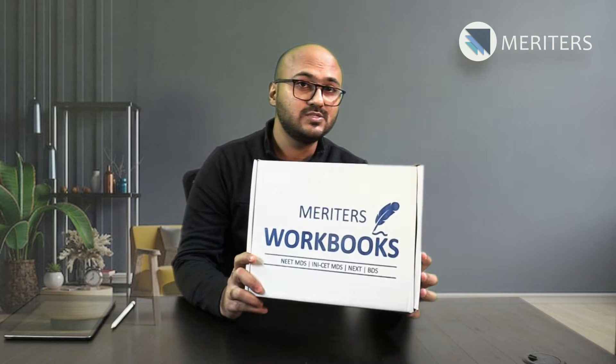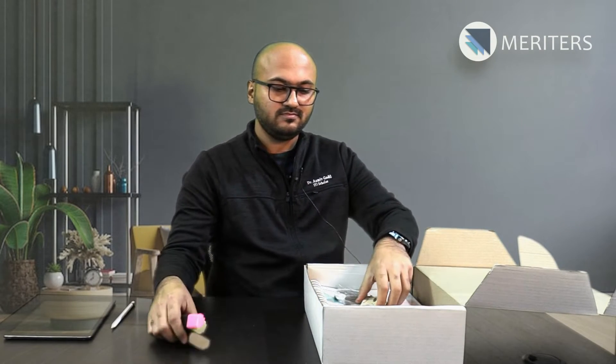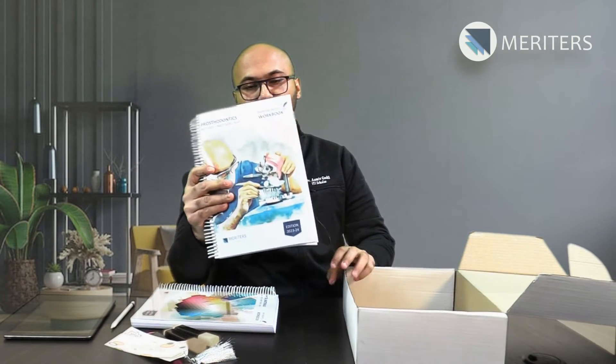In this box we have a prototype, so if you order a set of prosto and dental materials, this is what you will receive. Each box contains a few highlighters, some motivational bookmarks, and workbooks. So this is dental material and that's prosto.